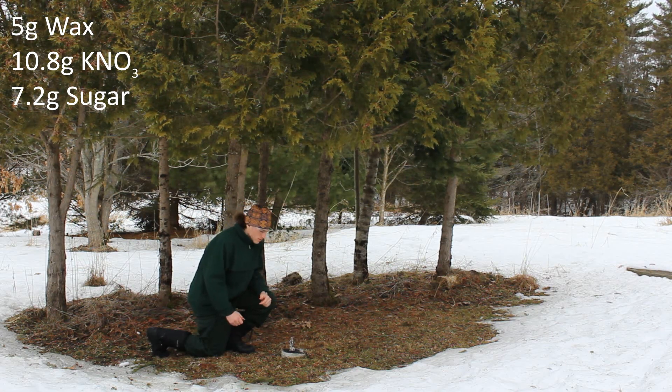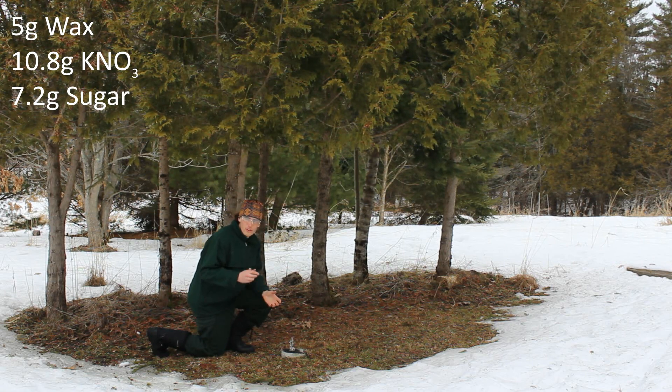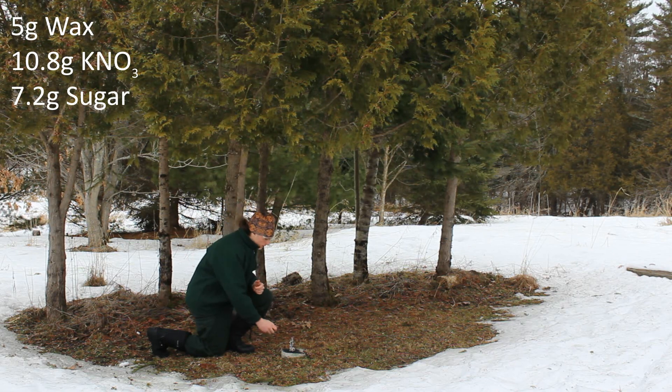This is 5 grams of wax, and this seemed to be just enough wax to completely cover the 18 grams of the mixture. It was kind of super clumpy and globby and I had to scoop it out - it wouldn't pour out at all.